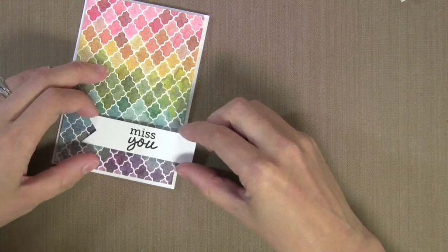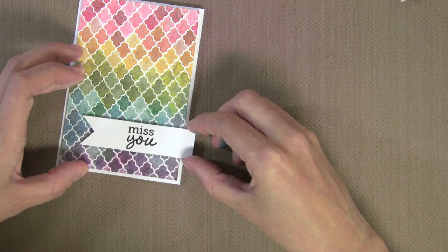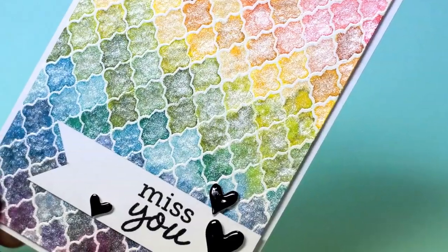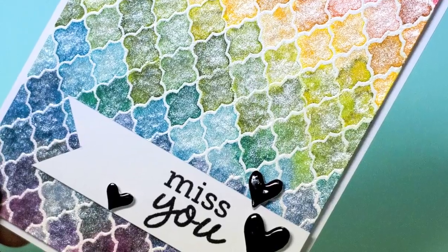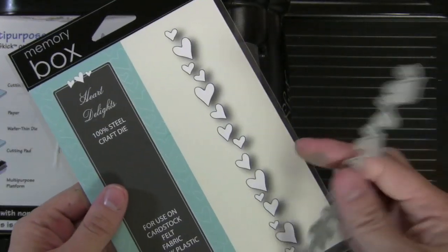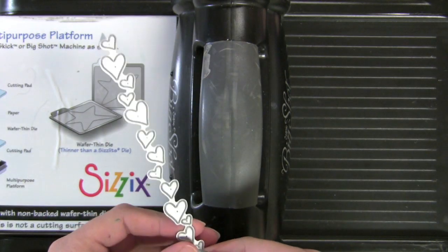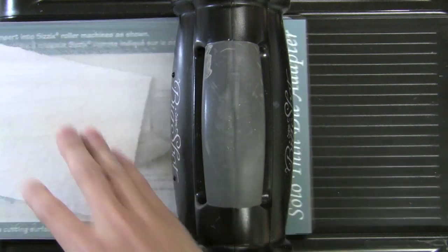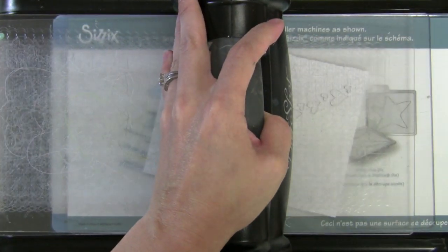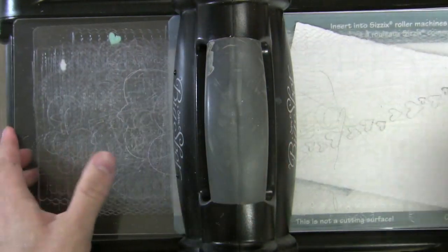I've added some foam dots to the back and I'll just place this onto the card. After I put this on, I decided I needed a few embellishments. I tried some colorful buttons but it just kind of took away from the background, so I decided to do these black hearts — they're nice and shiny. I did this using the Memory Box die, which is a border die of a bunch of hearts. When you die cut these you end up with a bunch of little hearts that are great embellishments to scatter on your card. I'm running this through my die cut machine — you could use any die cut machine with these wafer thin dies.